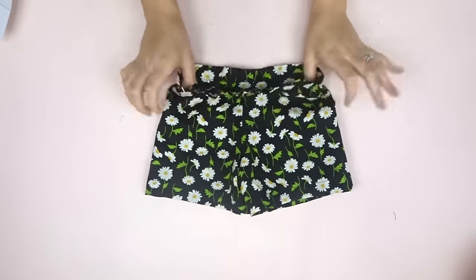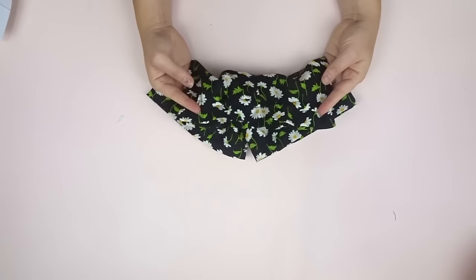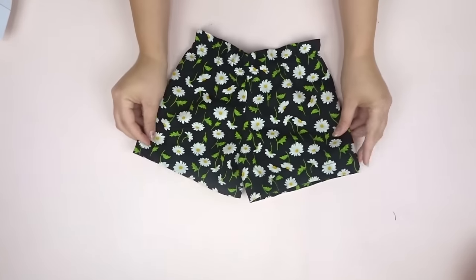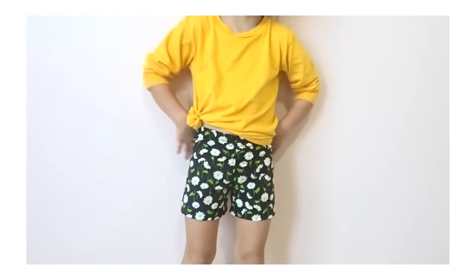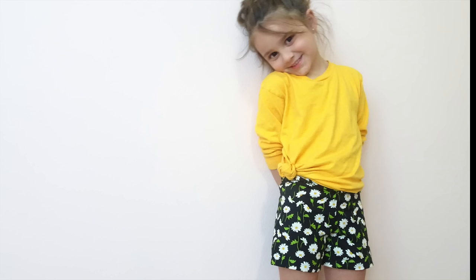This is what the shorts look like — the wider you make the shorts, the more ruffled the top will be. I hope you guys liked this tutorial. If you did, please give it a thumbs up, and if you like my channel, please subscribe. I would love to have you — thank you so much for watching and I hope you have a wonderful day!